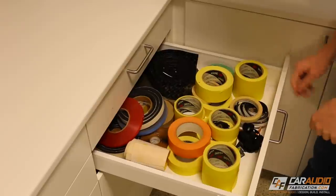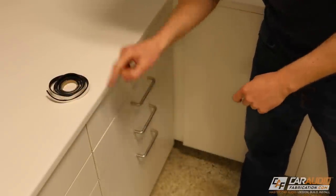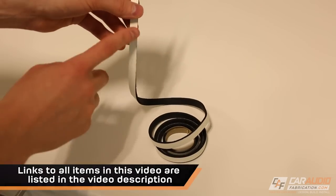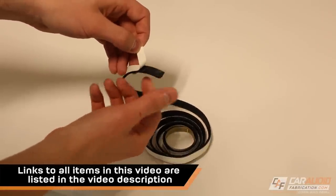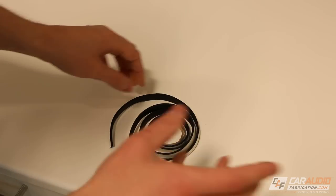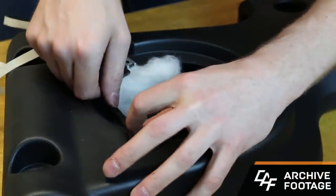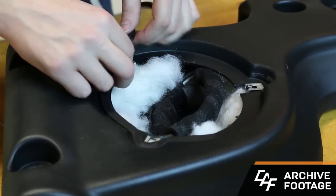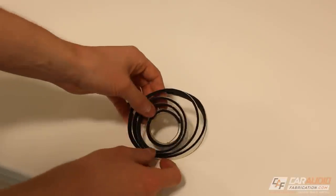Item number one: if we open up the drawer — speaker gasketing tape. Speaker gasketing tape is a thin foam tape with a protective cover, and when you peel that away you can see it has an adhesive side. I find that I use this in a lot of different areas of the install. Say you're installing new speakers and you've built or bought some new speaker brackets — this is great to put between the speaker bracket and the sheet metal it bolts to. It prevents any rattles between those two surfaces, so really anywhere that two surfaces rattle against each other, this is a quick and easy solution.